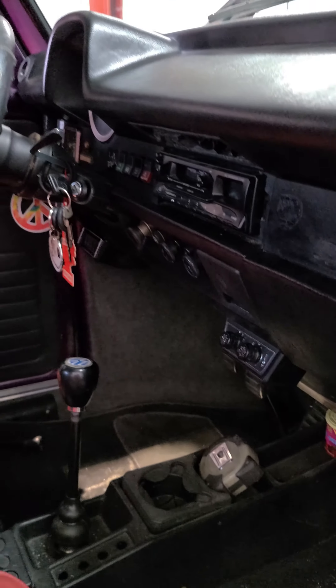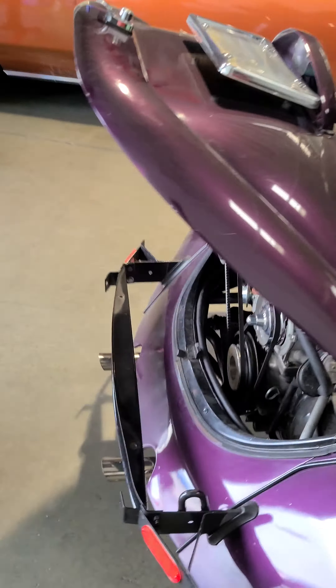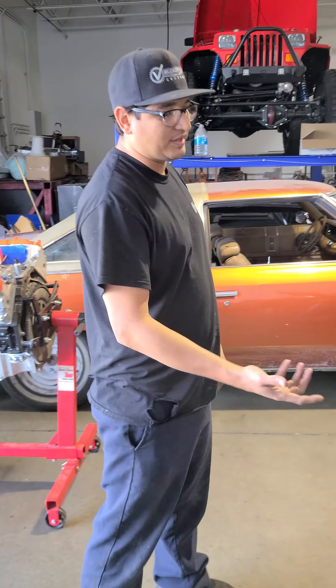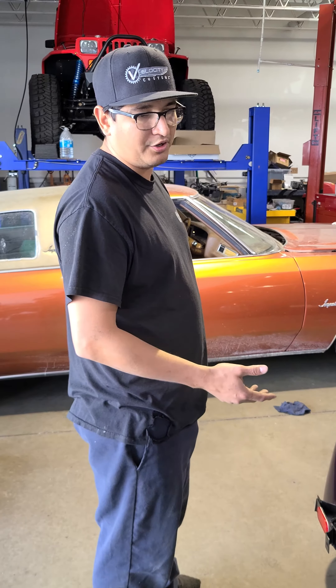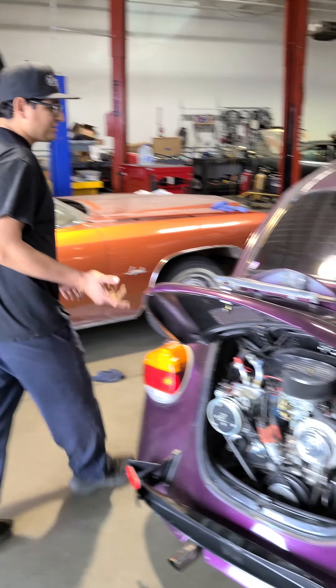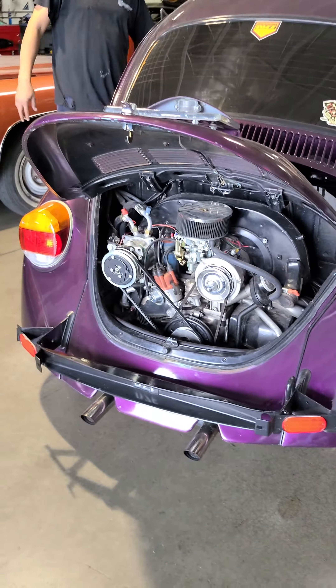Let me back up and show them the back. Let me try to start it — it's having issues with the carburetor. The customer already ordered a new carburetor, but let me see if I can get it fired up and get the compressor going.